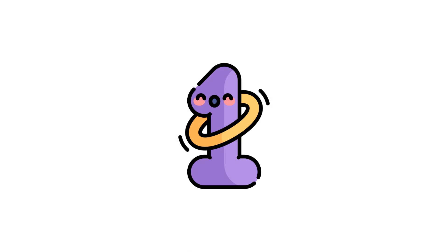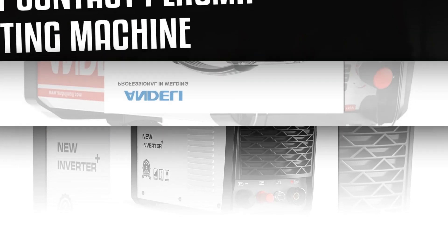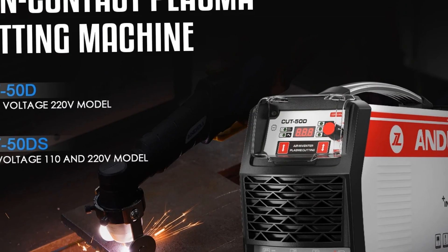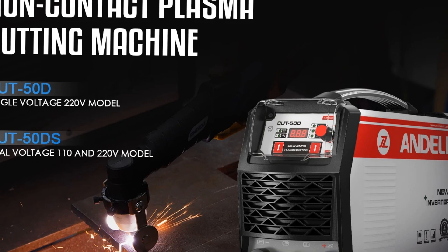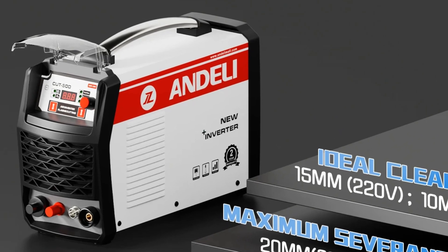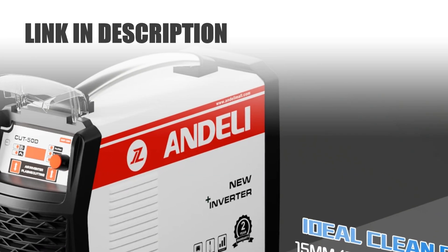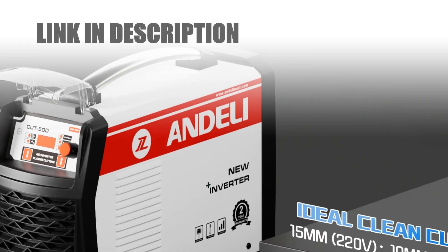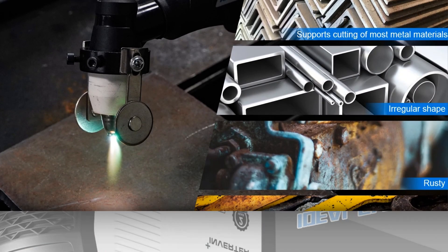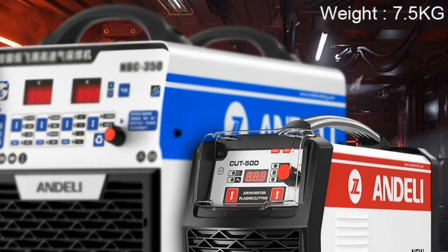Number 1: High-Frequency Plasma Cutting Machine. Experience precision cutting with the AndeliCut 50DDS High Frequency Plasma Cutting Machine. Featuring PilotArc HFDC technology, this cutter ensures clean, efficient cuts up to 14mm in thickness. Its high-frequency pilot arc enables seamless starts and consistent performance. Designed for accuracy, this machine offers a smooth cutting experience, making it ideal for various materials. With its advanced features and durable build, the AndeliCut 50DDS is your go-to solution for precise, clean cuts in a wide range of applications.